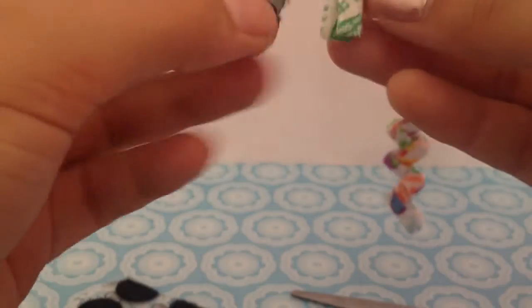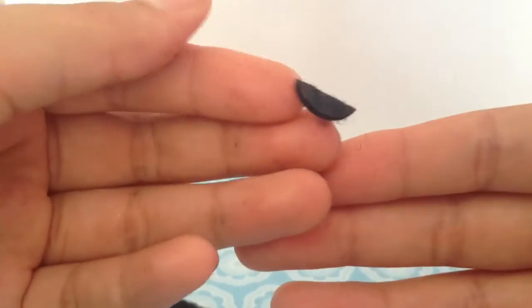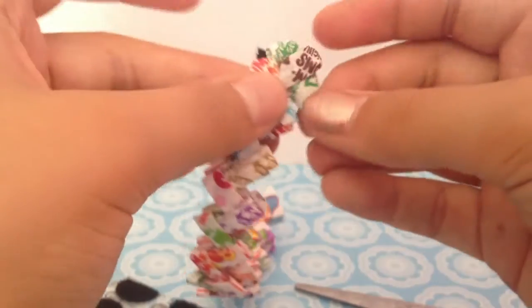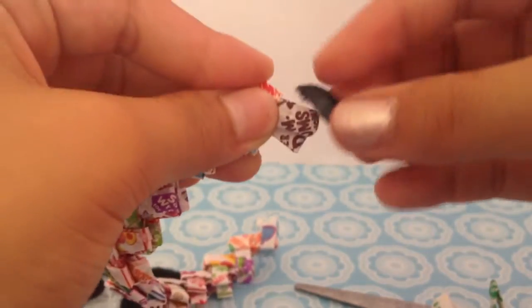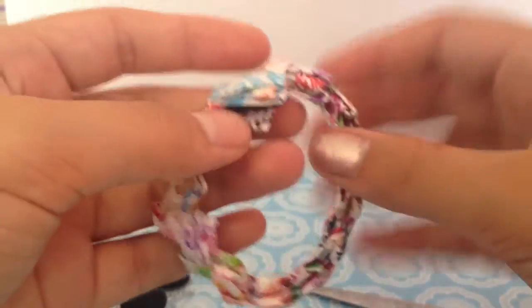And now I'm going to close it up — see if it comes out. Perfect. So I'm just going to flip it. Just for one tiny little piece of Velcro. You can close this any way you want. I'm going to take out one more piece and stick it on like that. And now you've got your Velcro enclosure.